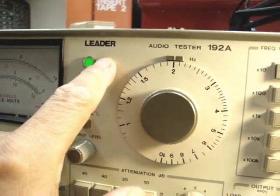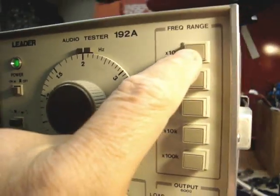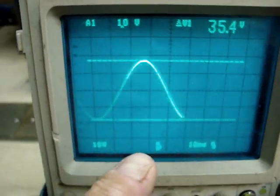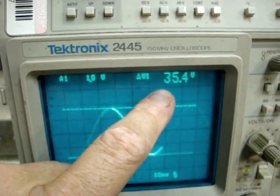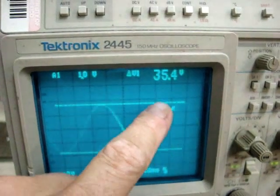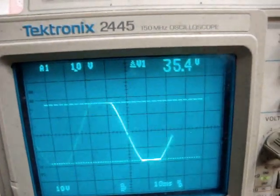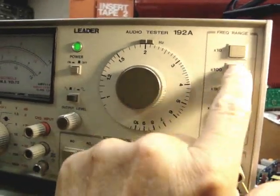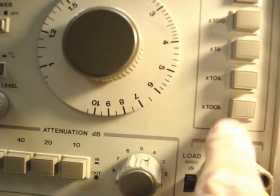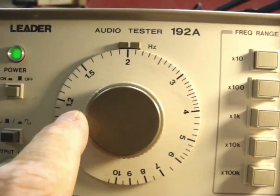I'm using this audio test generator, set right now at 20 hertz with the times-10 button. On the scope we can see a really nice waveform at 35.4 volts — that's maximum power. If I turn it up, it won't go any higher; it'll clip. So we know that is the maximum. I'll be going through all the frequencies all the way up to 20k and beyond.